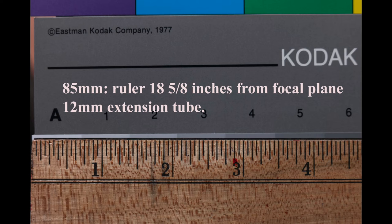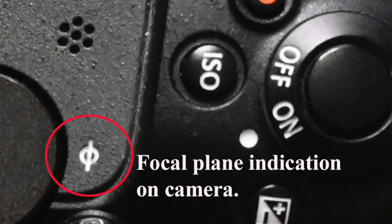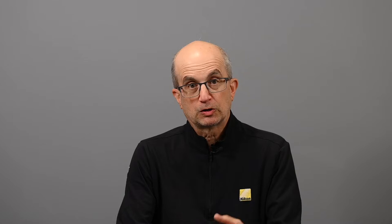These Velo tubes come in a set of two: a 12mm and a 20mm tube, and they sell for around $80. Once you put an extension tube on, you can no longer focus to infinity — your focusing range is very limited. Using just the 12mm tube, it will allow you to focus down to about 18 inches from the focal plane at the closest, and 32 inches at the furthest, giving you a range of 18 to 32 inches.